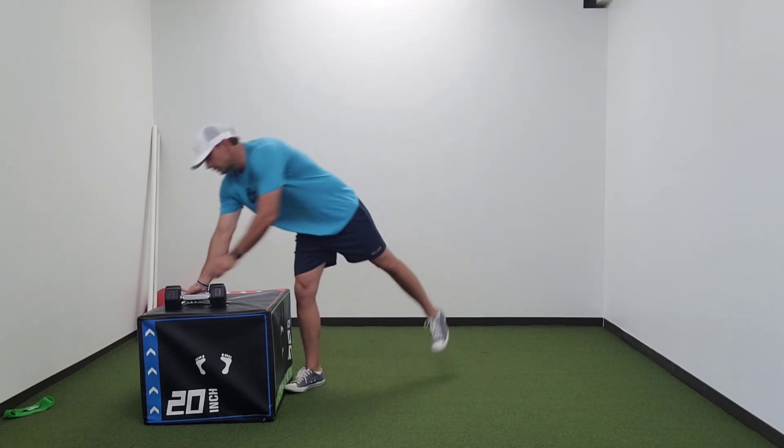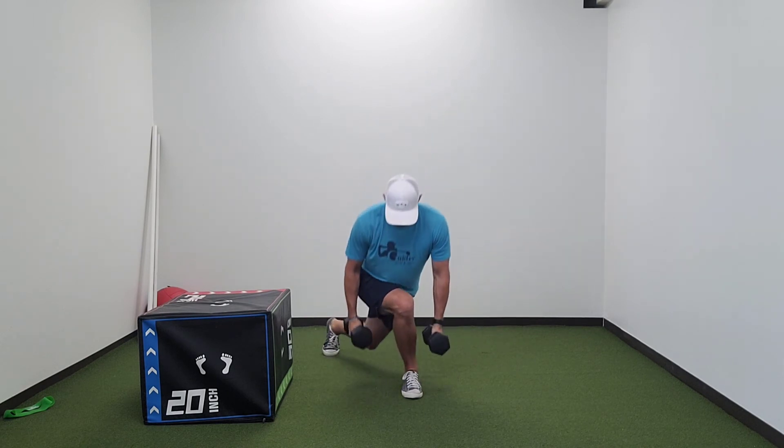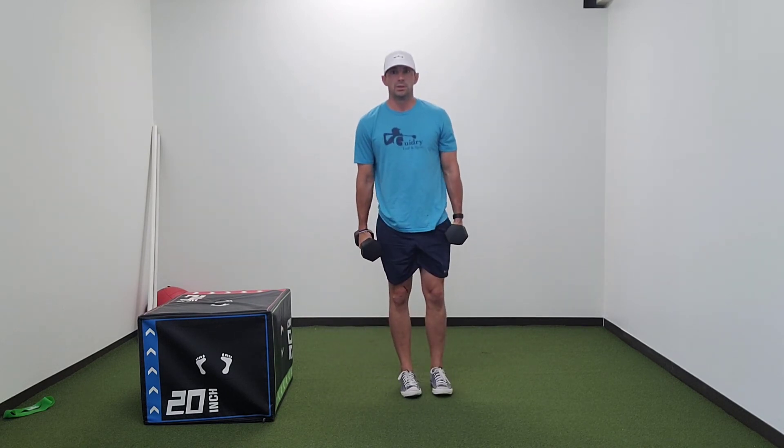Really loading that hip and that leg. Start with bodyweight — you can add some dumbbells to this. Reach across, drive back.